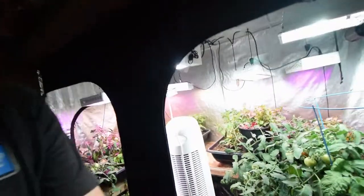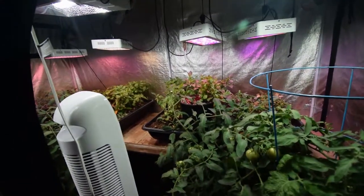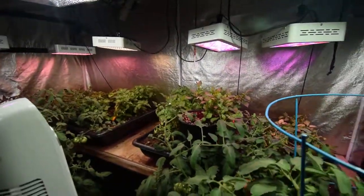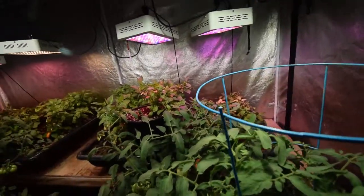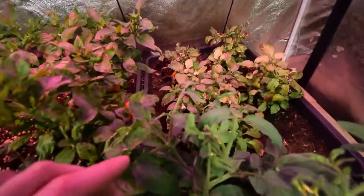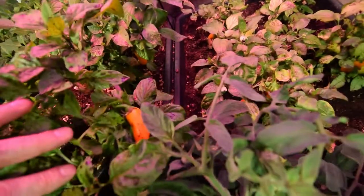Hey everyone, I want to do the update for the large grow tent now and kind of show you the growth of our tomato plants and the peppers. I did a foliar feeding of some of these with the seaweed extract. But I've been harvesting off peppers all week this week because they've really started getting a lot on here.